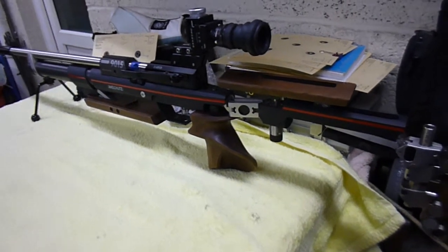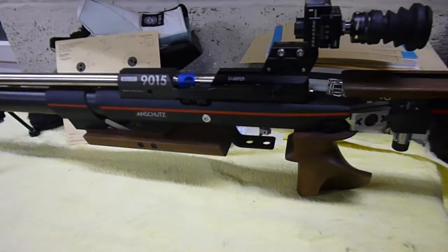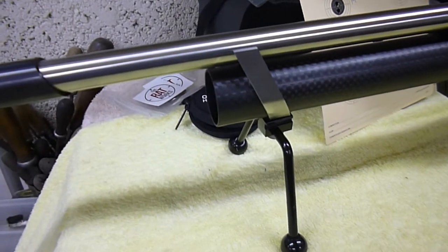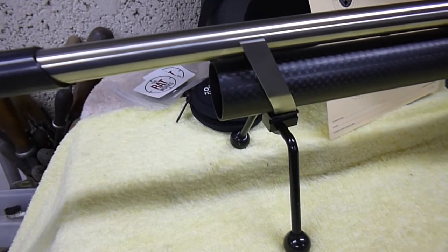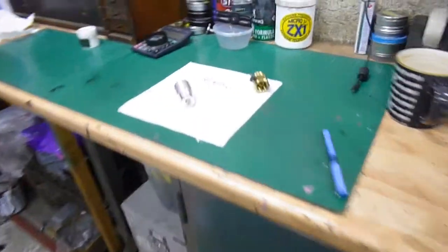This is the Anschütz 1915 rifle I purchased for indoor shooting in March. Getting fed up with constantly changing the cylinder when it's empty to refill it, so to save wear and tear on the cylinder and the rest of the rifle I decided to purchase the top surface from the Ratworks.